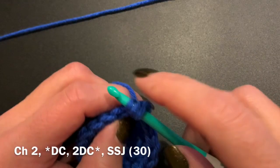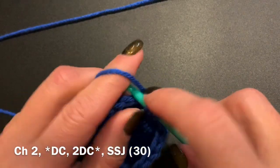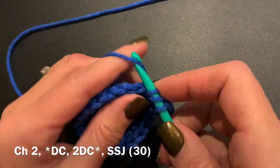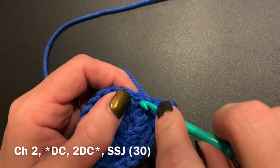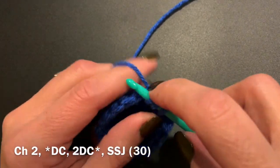In this round, we are going to do a double crochet into that first stitch, same as where the chain two started, and then in the next stitch we're going to do two double crochets. After you get done with this round, you'll have a total of 30 stitches. We will be working up to a total of 50 stitches all the way around, which makes the hat size of 19 inches around.